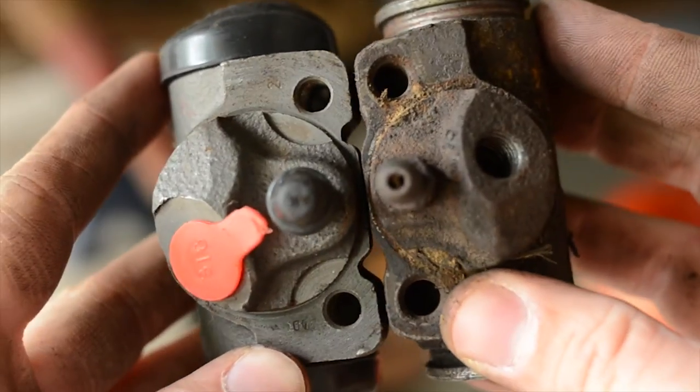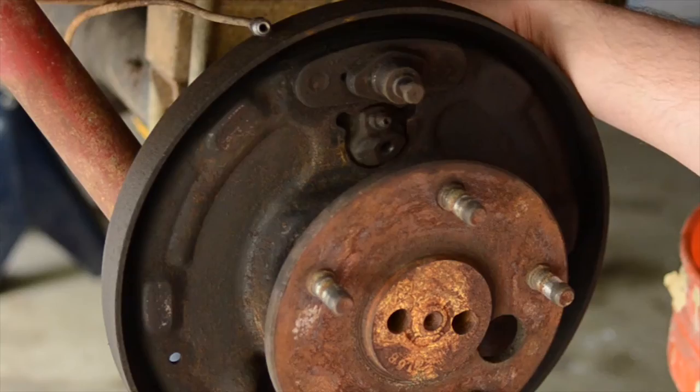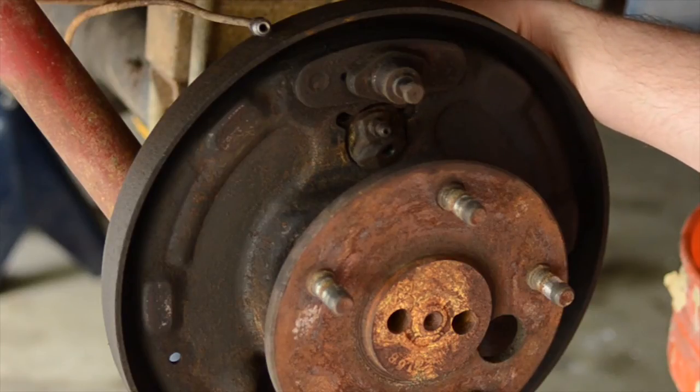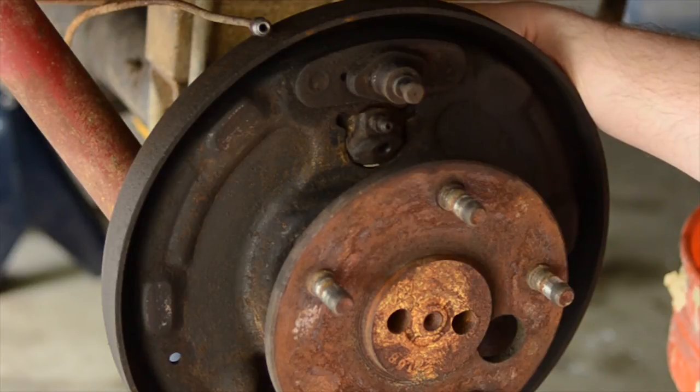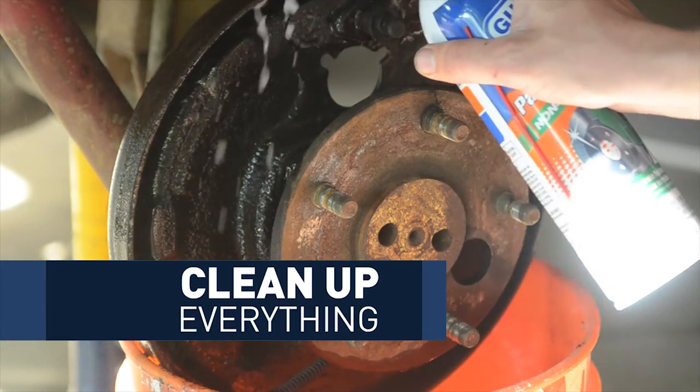I noticed that not only was my wheel cylinder off center, but the previous owner had bought a 10 inch wheel cylinder instead of the 11 inch. When you look at it, there's not a lot of difference between the two, but the 11 inch backing plate has a bigger hole for the wheel cylinder. That meant the 10 inch wheel cylinder could move around and wasn't secure, which is why it pushed one of my brake shoes harder on the drum. Once you get everything off from inside, go ahead and spray some brake cleaner in there and clean it up.